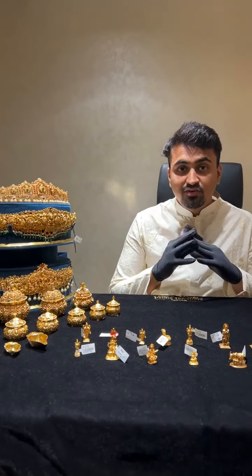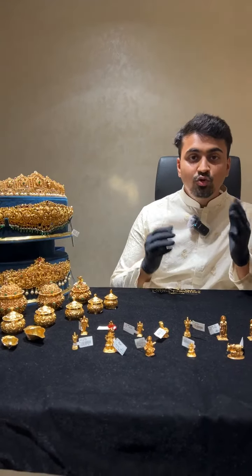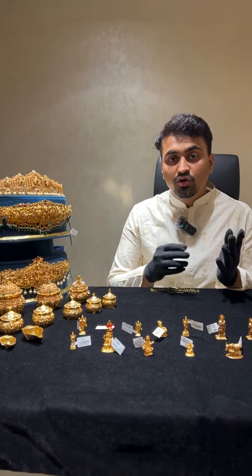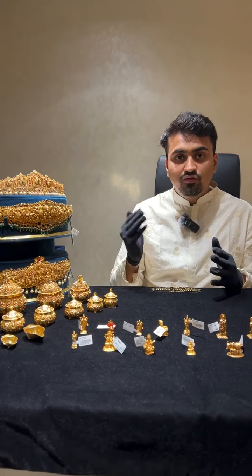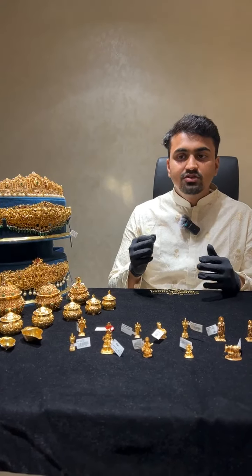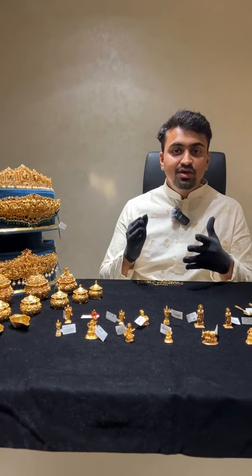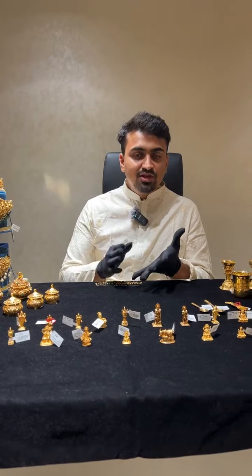Before we start today's live, I want to tell you something for this festive season. Whenever you are out buying jewelry — from any jeweler — make sure you are valuing transparency over wastage. Sometimes if you are just going behind the wastage and the discount, you are actually being sold at a higher rate because there is no transparency.